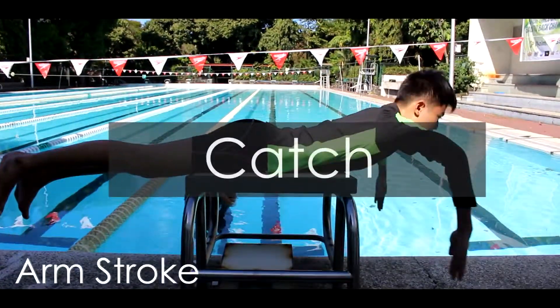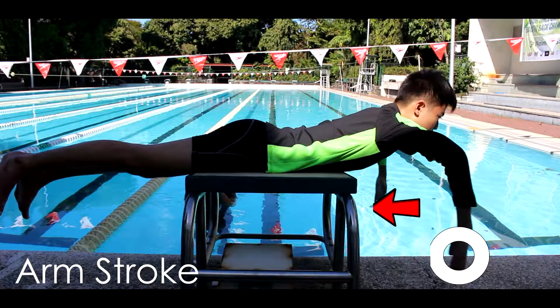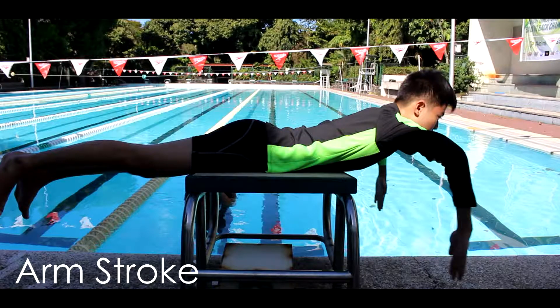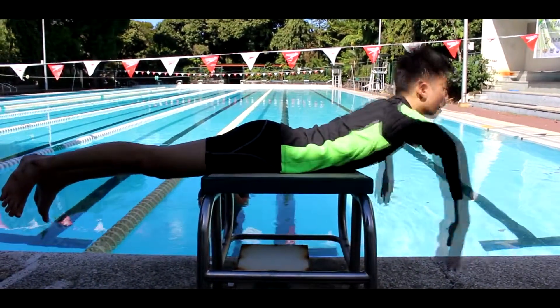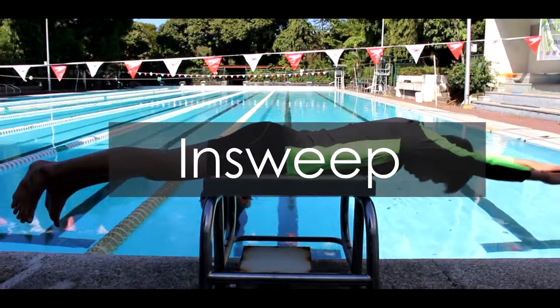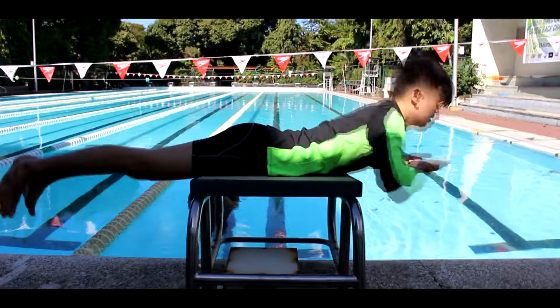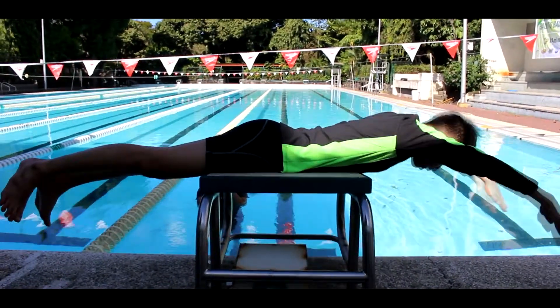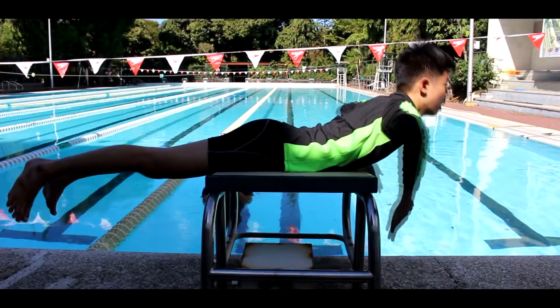Step 2, the catch: during the catch, your forearms and palms move into a backward-facing position, ready to apply propulsive force. Step 3, the insweep: your elbows automatically move inwards towards the ribcage and your hands move towards each other, going back to the original position.